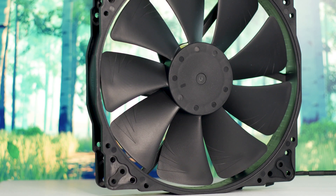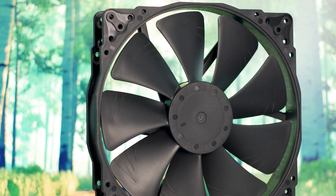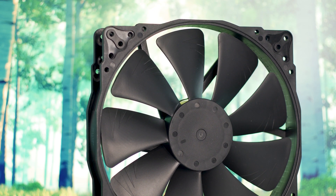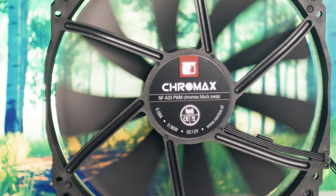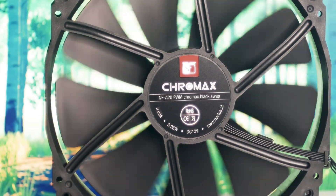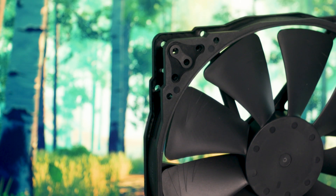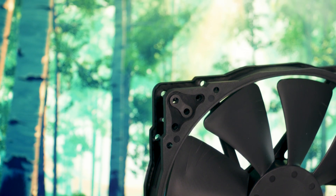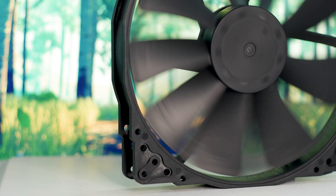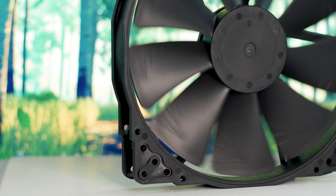The Noctua NF-A20 PWM Chromax Black Swap, for all intents and purposes, can and should be the best 200mm fan available right now. Not because it's a Noctua product, but because it uses the well-known Noctua SSO2 bearing system, which is regarded as one of the best around. Not only is this one quiet, but it will last a long time without creating any issues in your system. And with a fan this big, a bearing system is all that matters for long-term usage and performance.